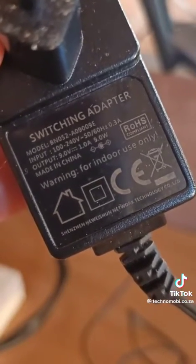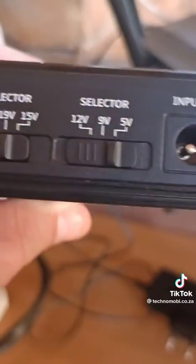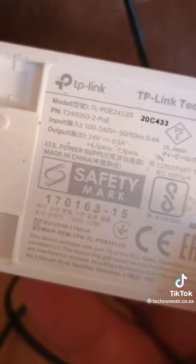It's always best practice to have a look at the output of your devices. My router is running at 9V, so I'll be selecting 9V. For my PoE switch, it's running at 24V, so I'll be selecting 24V on my Mini UPS.